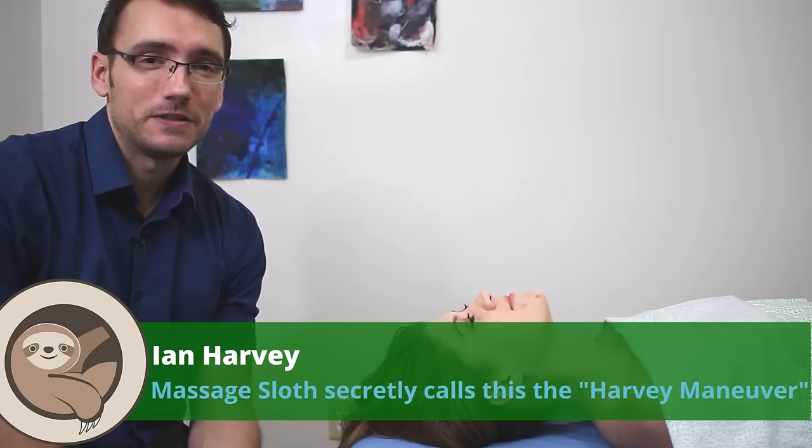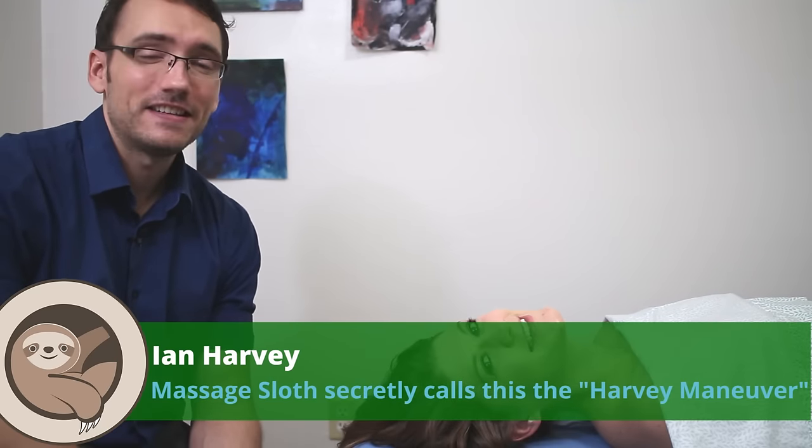Hi everyone. I'm Ian Harvey, massage therapist. This is Sam. Hi. And today I'm going to show you a quick and easy stretch slash myofascial massage technique that's great for opening up this neck and chest region.